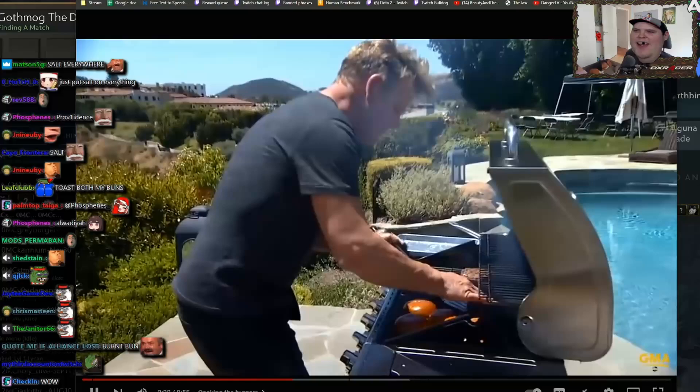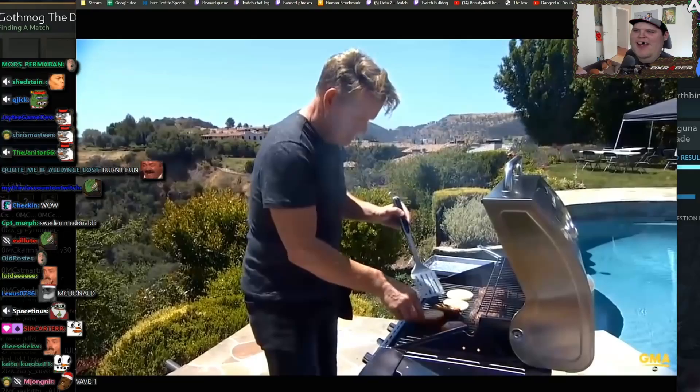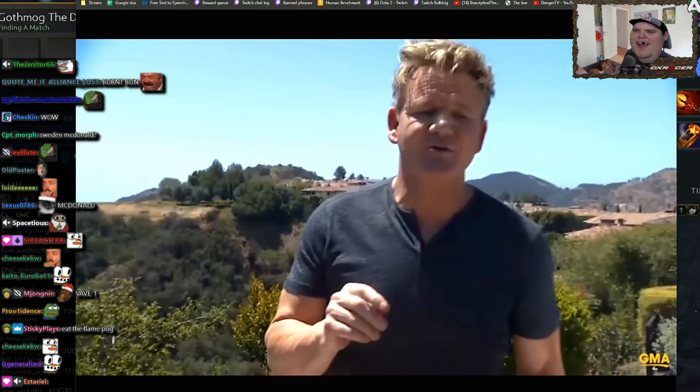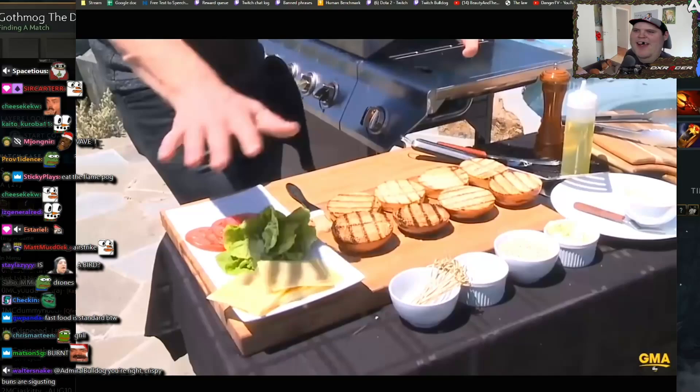The flame is the flavor. Use a long spatula. A busy grill is a delicious grill. You don't cook the burger and then set it up for dressing — you get set up first. So while the burger's cooking, you get everything done first. It's a really important tip.